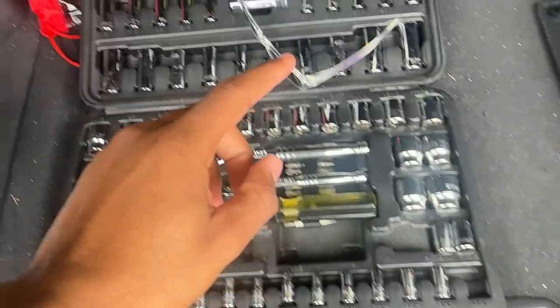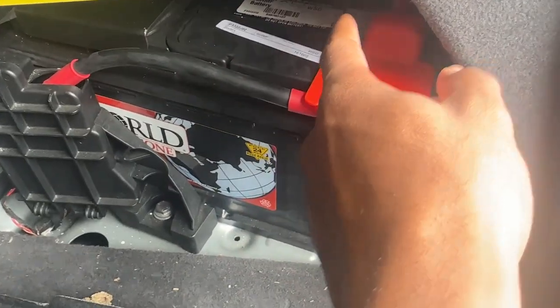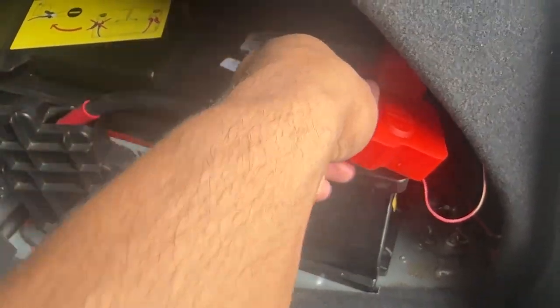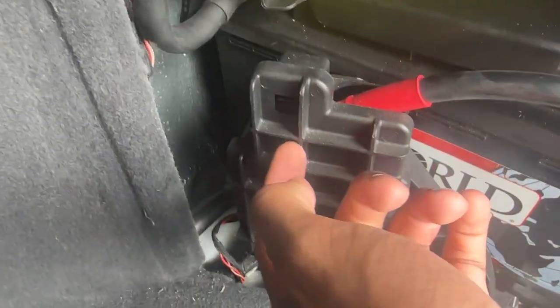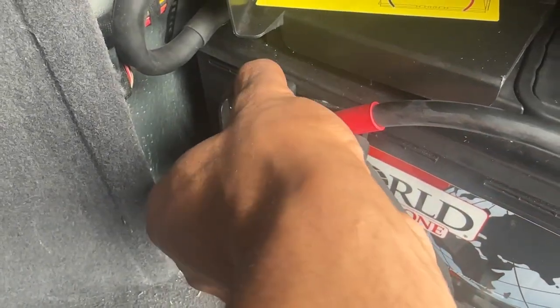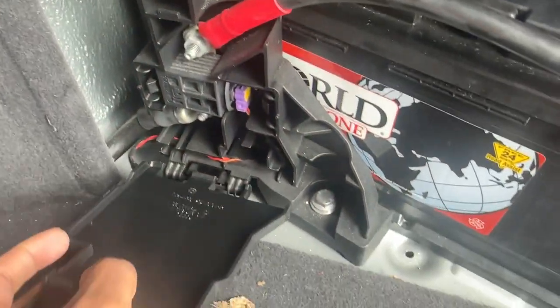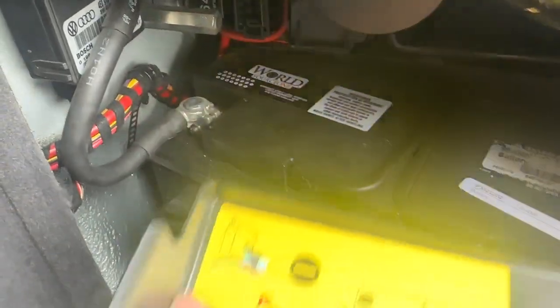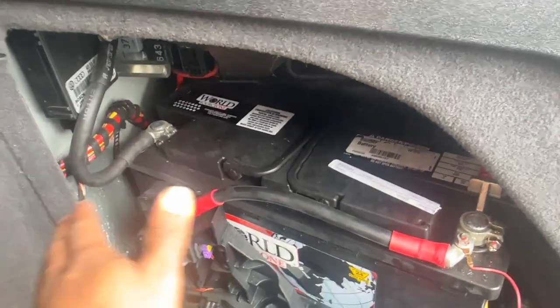So what we need is a 13-millimeter wrench. First thing I'm going to do is pop up all this plastic here — this literally just pops off just like that. This one, the latch right there, put your finger in there, lift up, pulls right on off. This right here as well, pop that on up. Now we can see everything we're working with.